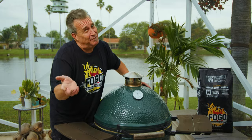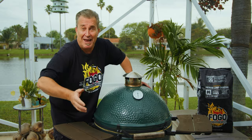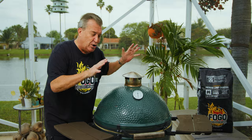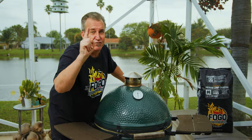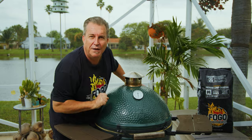Hey everybody, welcome back to another week of the FOGO Life. I'm your host as always, Captain Ron. It's that time of year again — it's almost grilling season, so I'm going to show you seven simple things that you can do to your grill to make a full season of chilling and grilling that much more enjoyable. Let's go ahead and get started with number one.